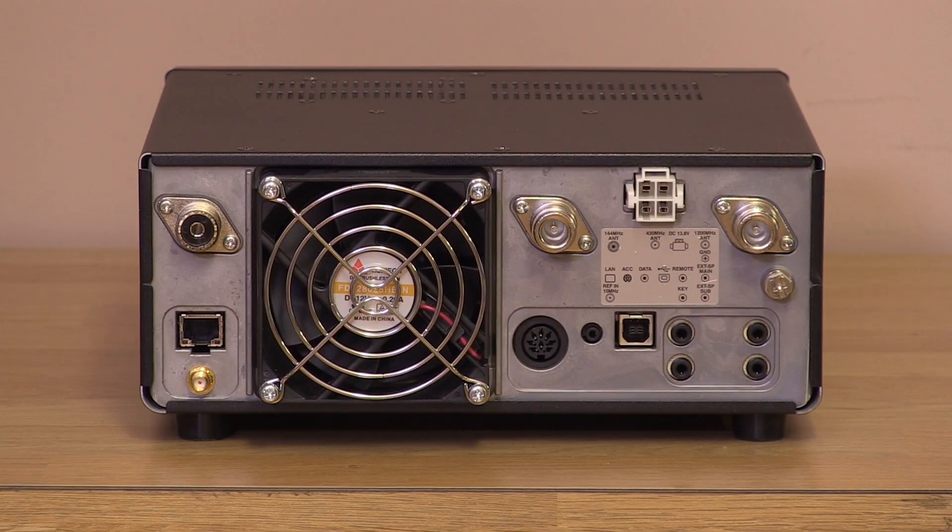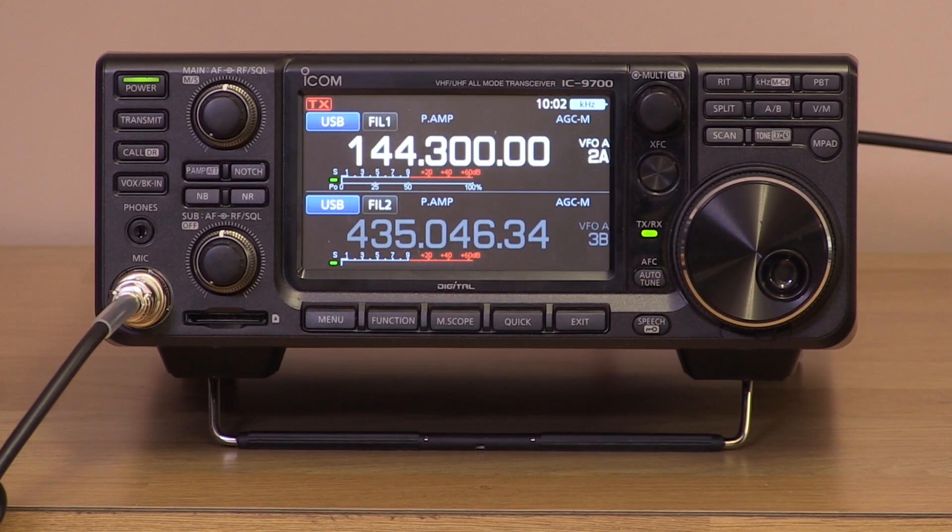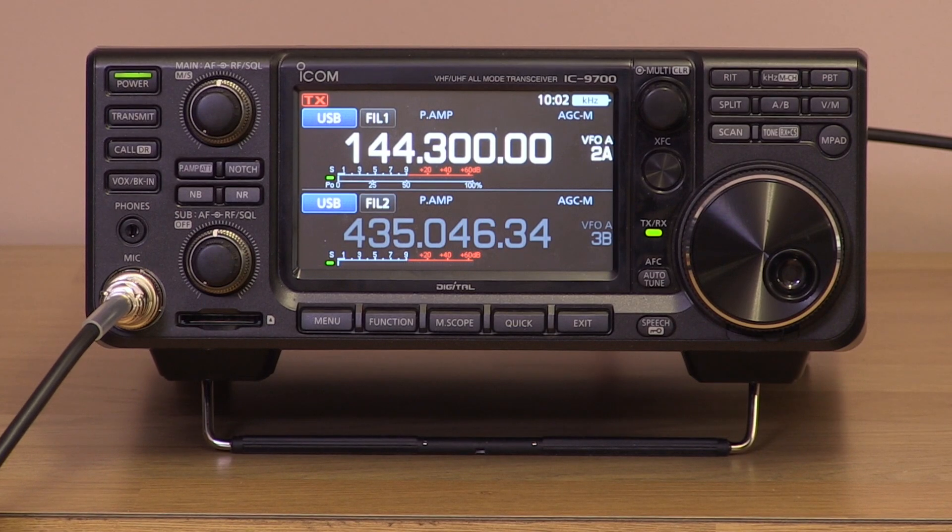In the old days you had a mic socket and an antenna socket and that was pretty much all your connections. But these days it's all about connectivity, particularly for data modes. To summarize the IC9700: it's a brilliant VHF UHF base station. There's really been nothing to touch it in the past, and for anyone serious about VHF operating, it's the one to go for.